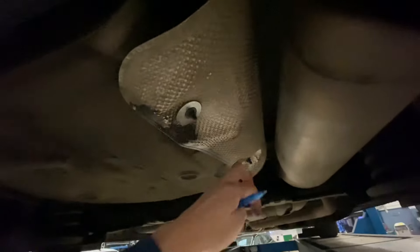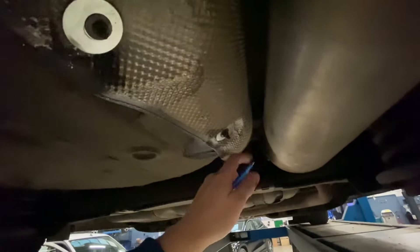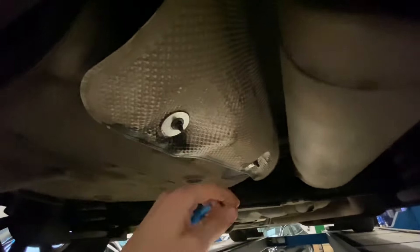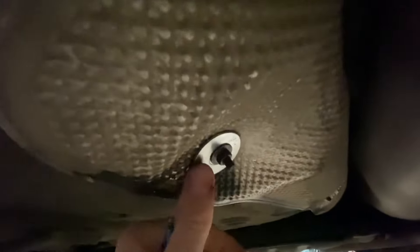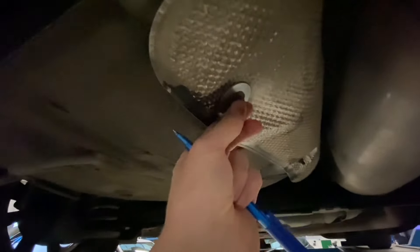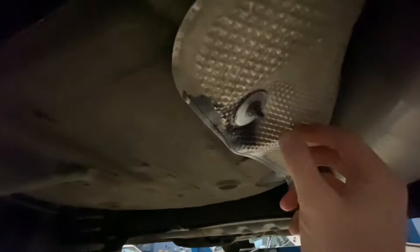We offered the customer the option of buying a new heat shield, but that's going to be expensive. So I had a look to see if there's a less expensive way of doing it. We ended up getting bigger washers — the holes that normally retain the bolts have just gone too big. To get around that, we put bigger washers in there and secured them.